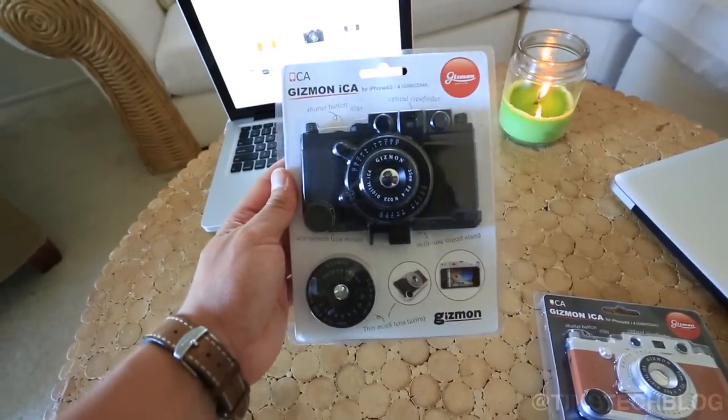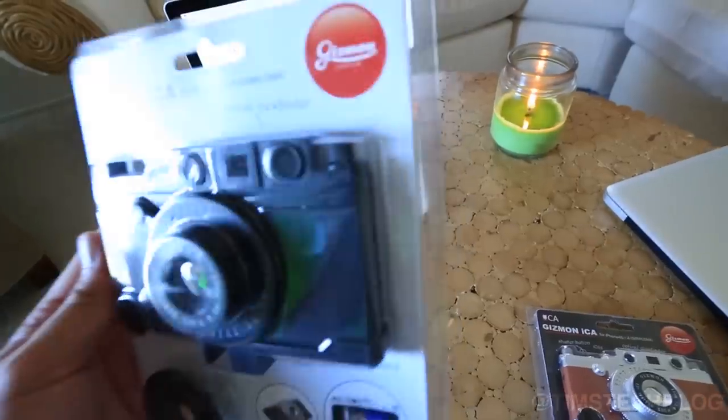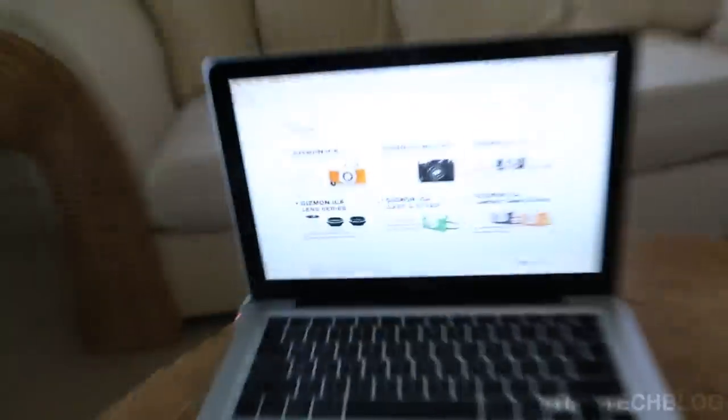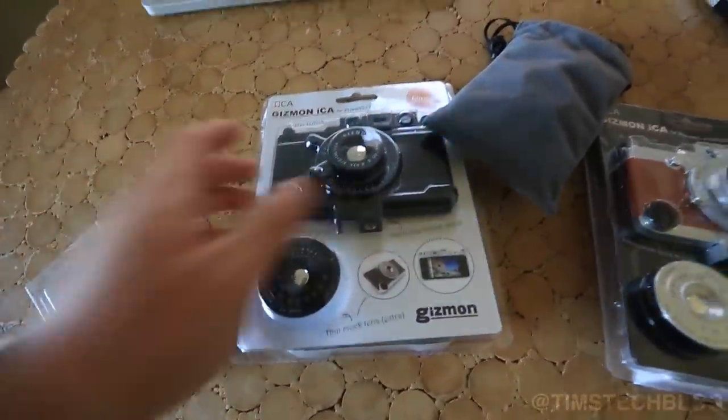This is a case that completely changes the look of your iPhone. Kind of gives it that old throwback rangefinder look, kind of reminiscent of a Leica. Head over to gizmon.com — you can find out some more information there as well. I'm going to go ahead and review the military one and let you guys know what it's like.